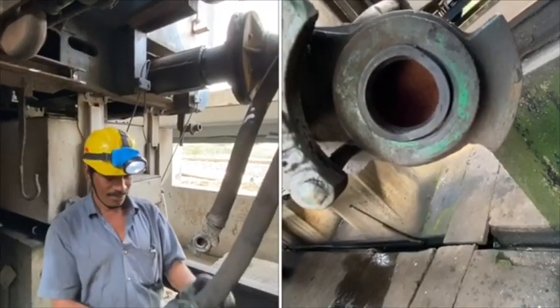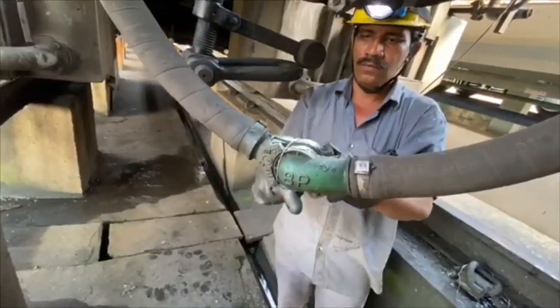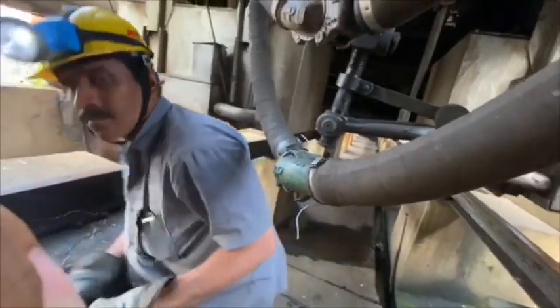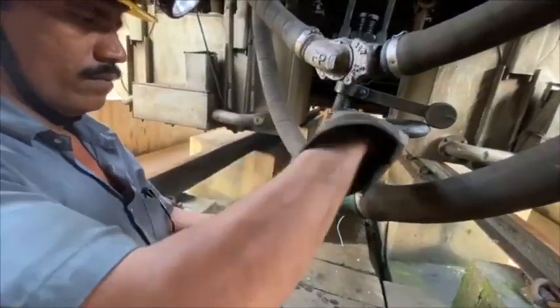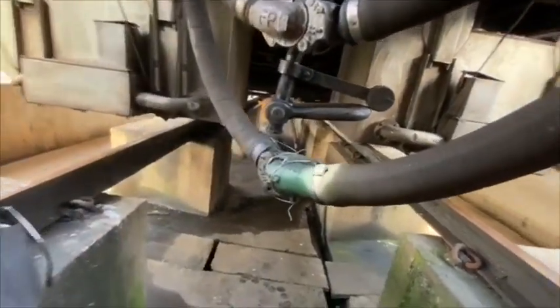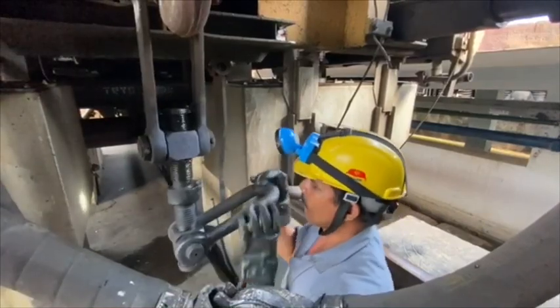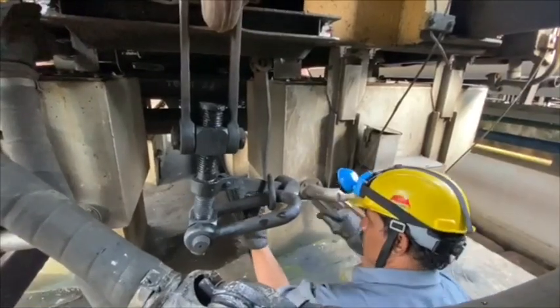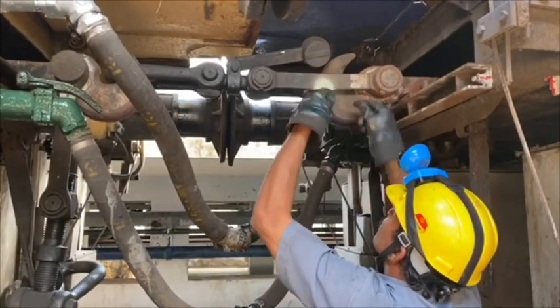Before coupling the hose pipes, checking the condition of MU washers is a must. Tying the double trimming wire to hose pipe attachments in a robust fashion avoids uncoupling in midsection. Additional screw coupling should be placed in its hanger and secured with trimming wire. Working screw coupling tackle should also be secured.